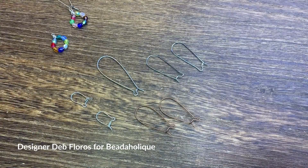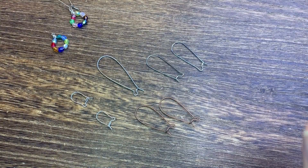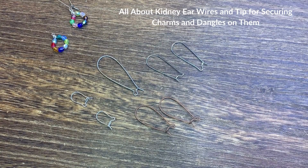Hello, everyone. Deb Floros, guest designer for Beadaholique. Today, I want to talk about kidney ear wires.